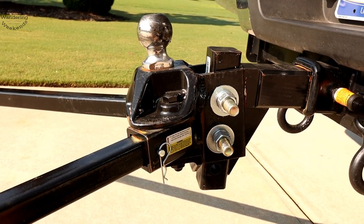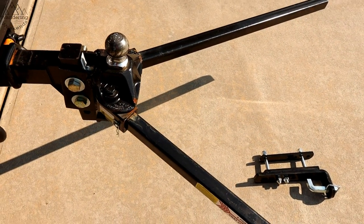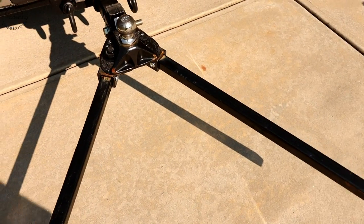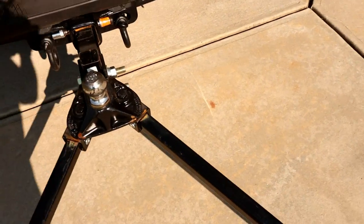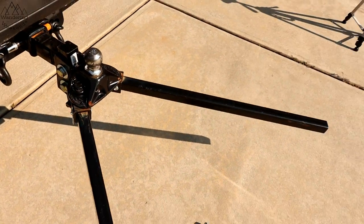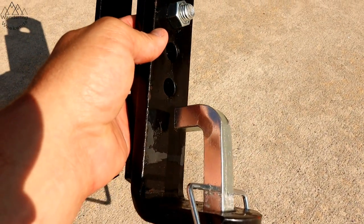One last pro: you can back up with this hitch. You can back up with all the hitches I've been using. The old-school style with a separate bar attached on the side obviously doesn't allow backing up, but with these modern designs you absolutely can.